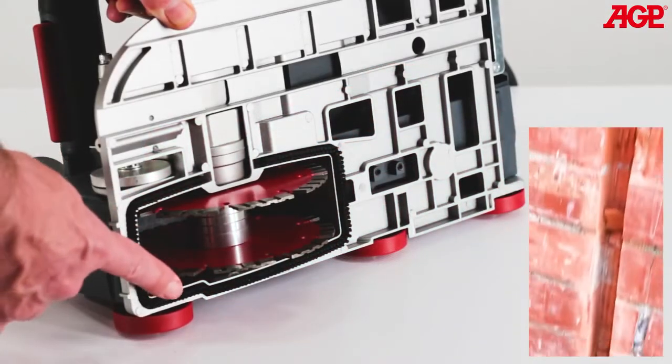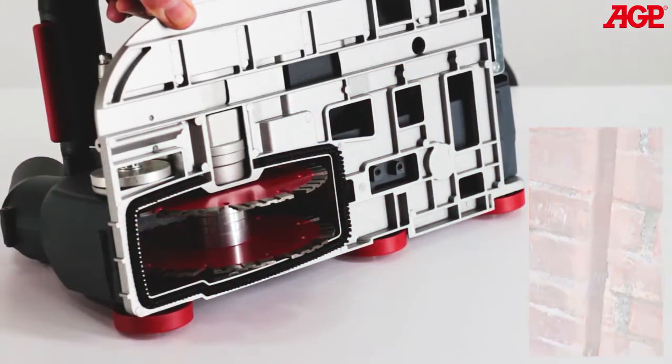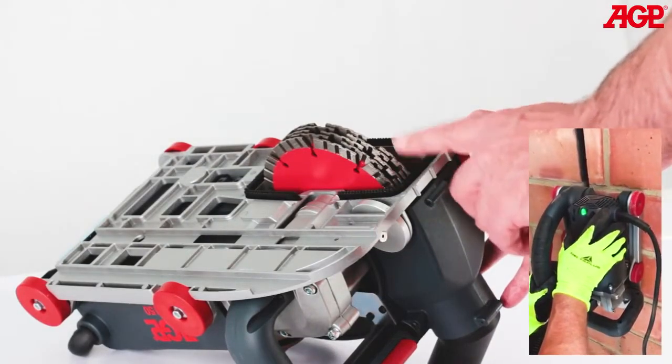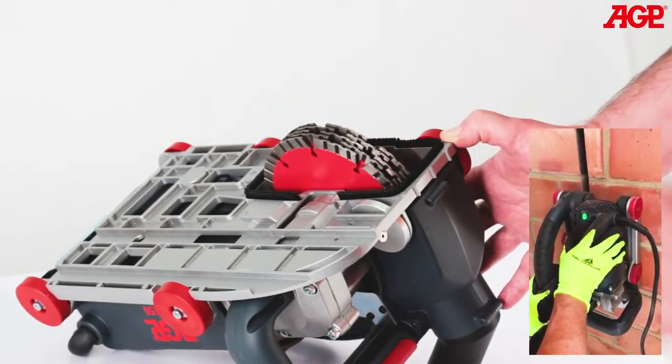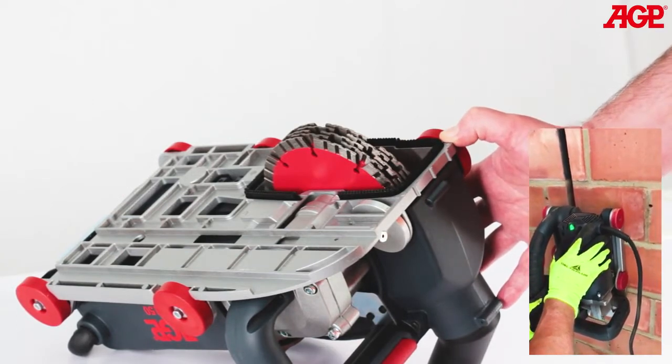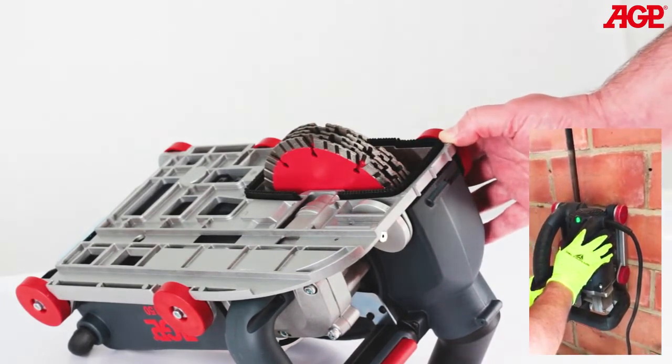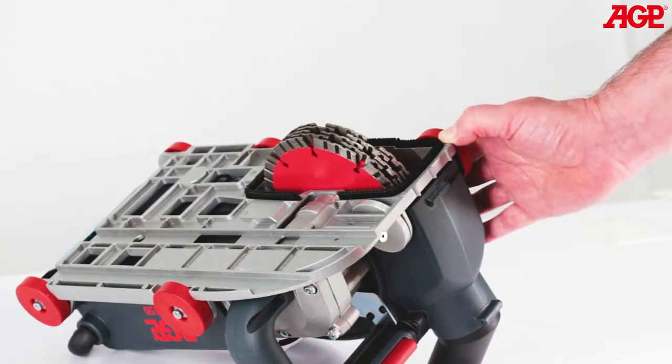When using two blades, the remaining material between the two cuts is then chiseled away. You can also mount five blades, which will clear a roughly 23 millimeter wide channel in a single step. This is especially convenient because there is little cleanup necessary afterwards, since the dust and debris will be sucked into the vacuum cleaner during the cutting process.